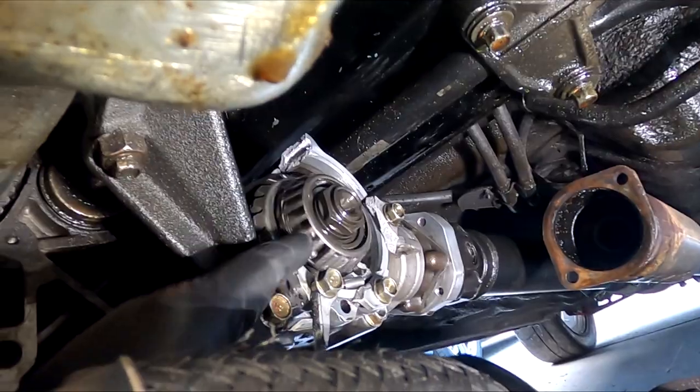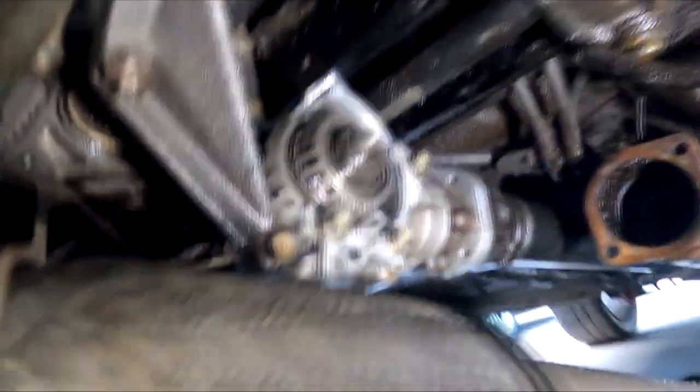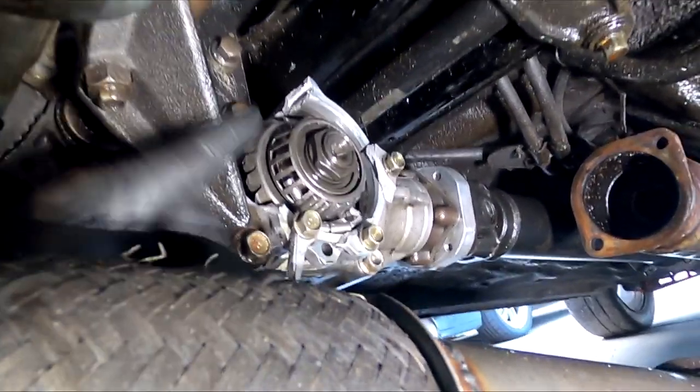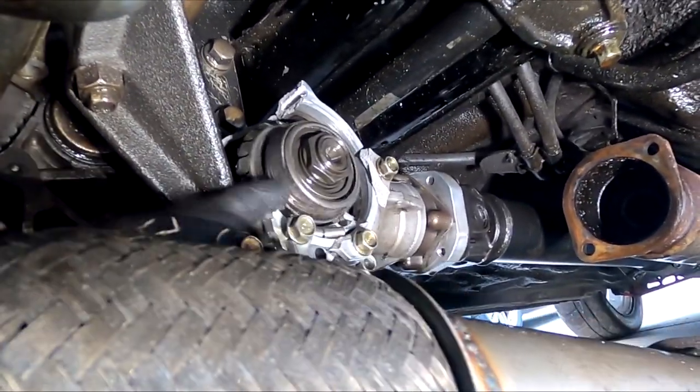Broken transfer case. Holy mackerel. The case is broken but I don't think the gear itself snapped. Joaquim snapped his shaft in half — his transfer gear. We'll figure it out.